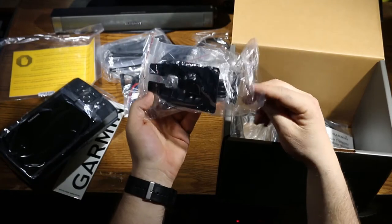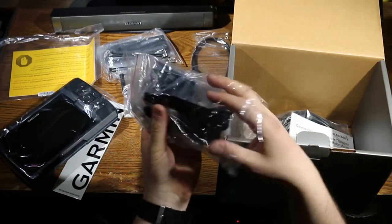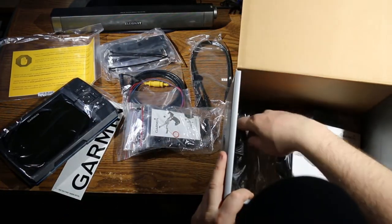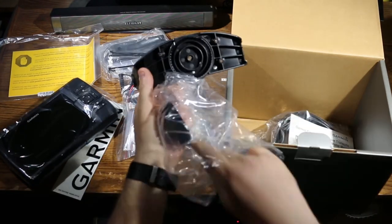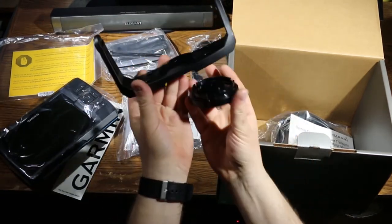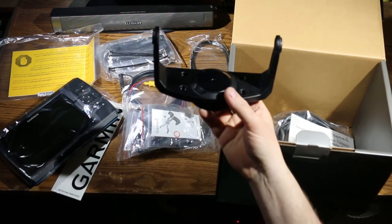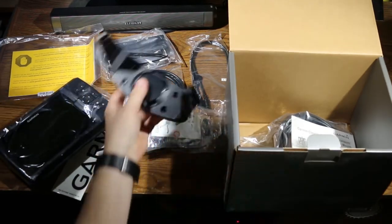Next up we have what looks like transducer mounting hardware and a transducer bracket. This piece I believe is for mounting the head unit screws, and this looks like a collar for the power cable. And here is the mounting bracket for the head unit itself. It comes with a swivel adapter so you can mount it directly to a surface or rotate the head unit to see it from several different positions — that's a good feature. I'll probably be using a RAM mount, so I may not use the bottom section, but it's good that they give you the option.